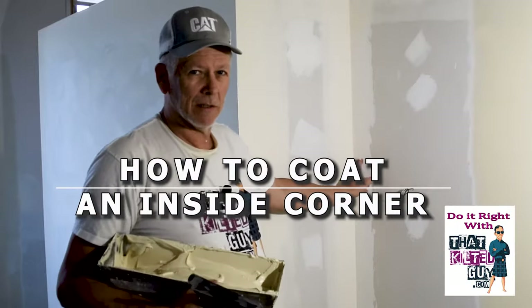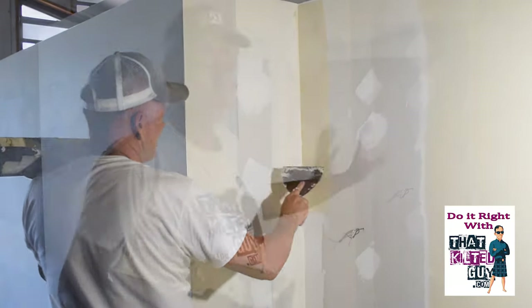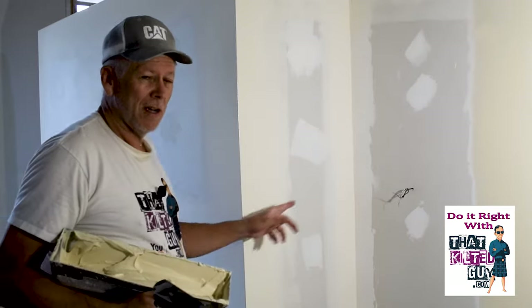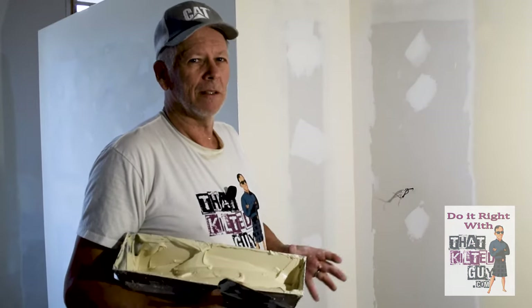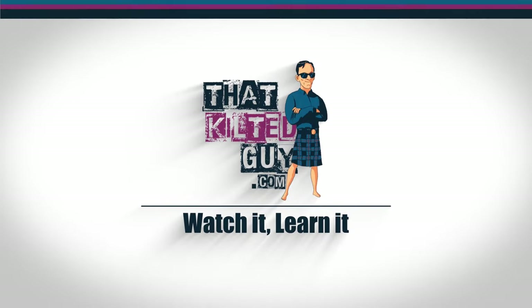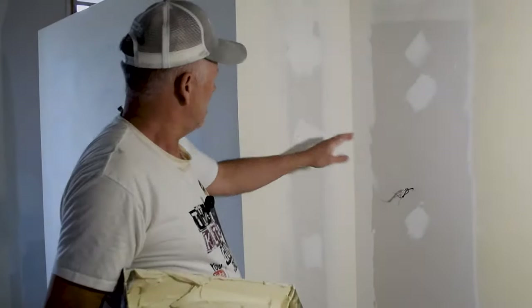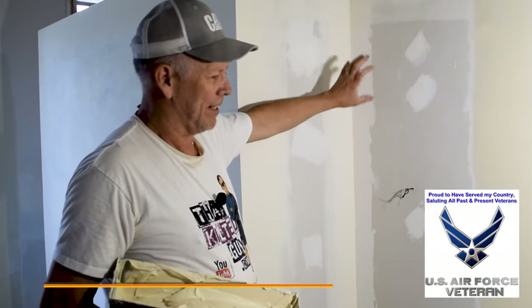Hey, what I'm going to show you right now in this video is how to coat an inside angle. Some of you call them corners — I call this a corner and this an angle. So we're going to show you how to do that right after this.